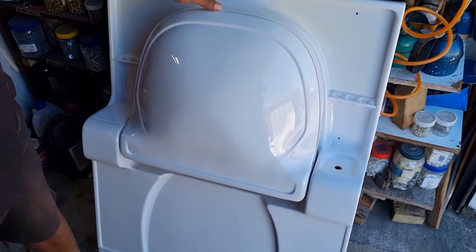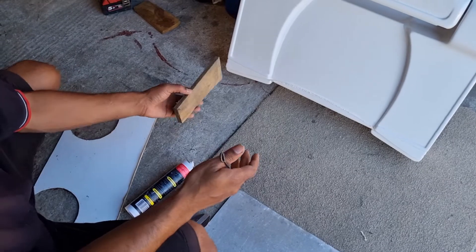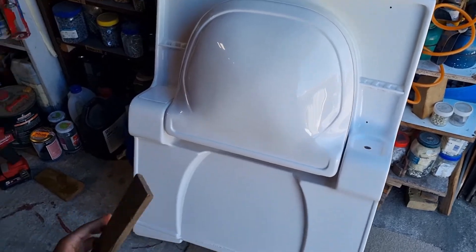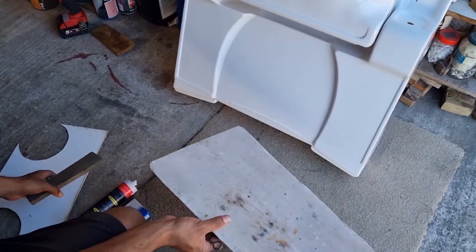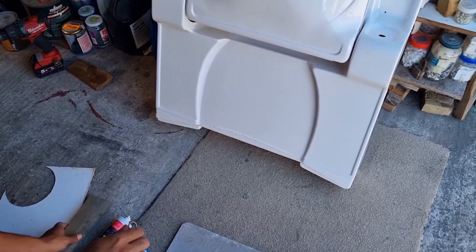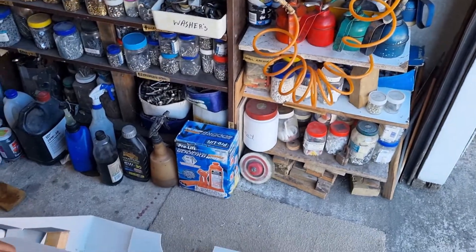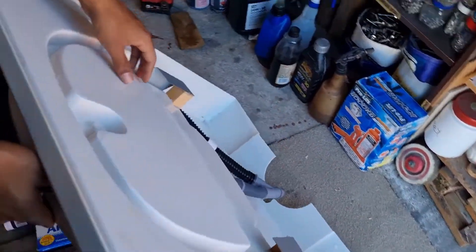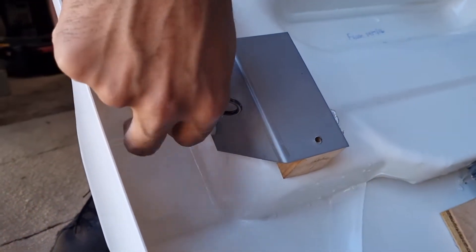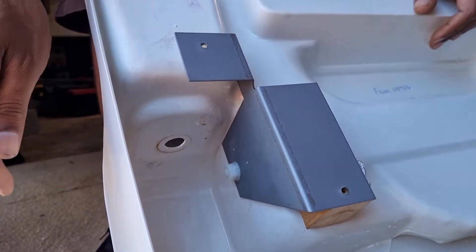Let that dry, and then the next day once it's dry, you have to reinforce it from the back to prevent cracking in the future, because this plastic is quite thin. You can either use wood, or if you have access to steel, aluminium, or stainless steel thin gauge, you could use that. It just depends on your tap fittings at the back and how much thread you have on the back of the tap. If you have a short amount of threads, you would have to use a thin wood piece or steel.